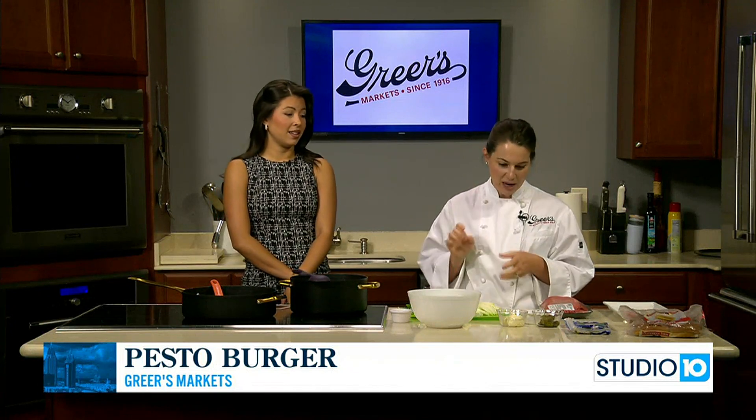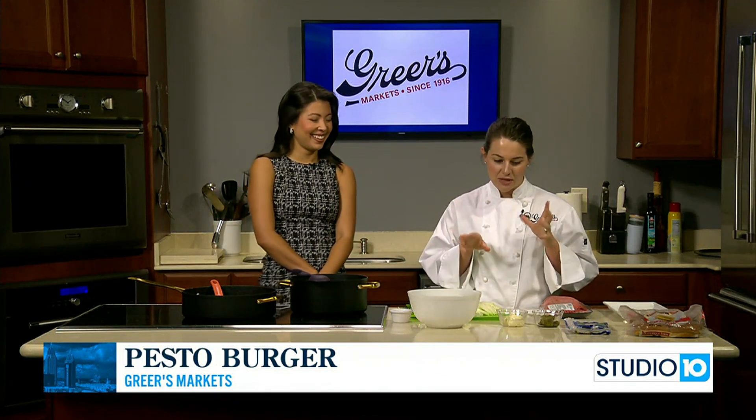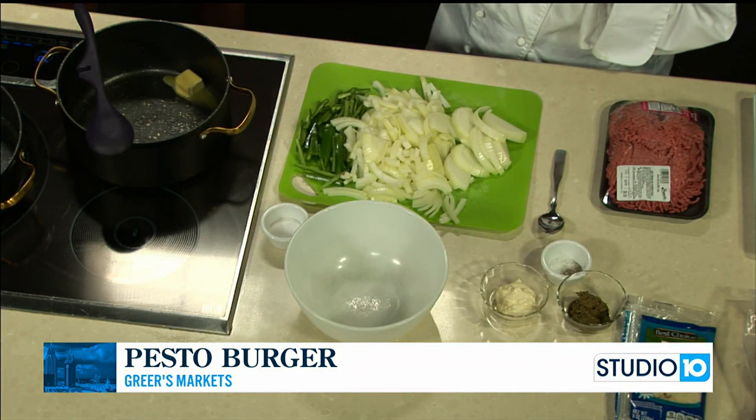We're going to do caramelized onions, jalapeños, and pineapple — that would be really good. And then we're going to put some pesto inside our burger and also do a pesto mayo on top. These are a lot of flavors, and it comes together really well.